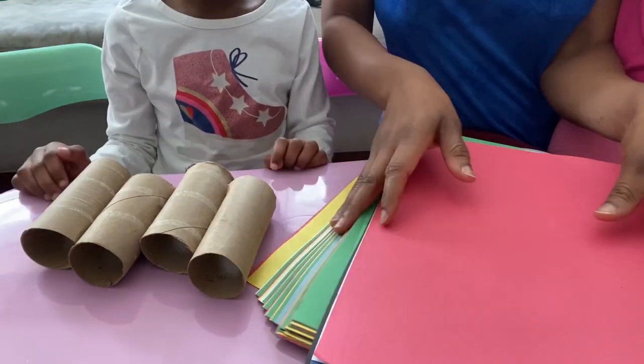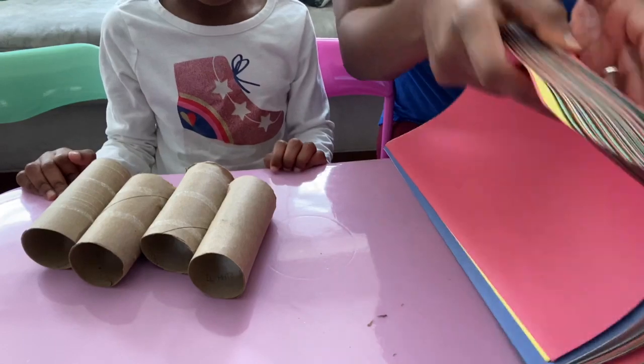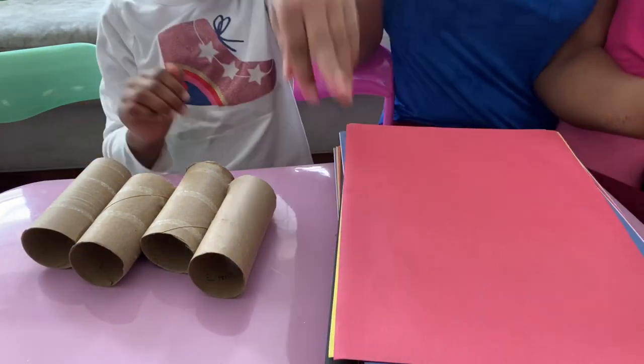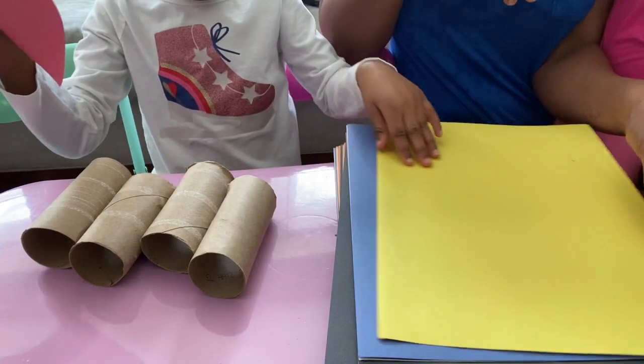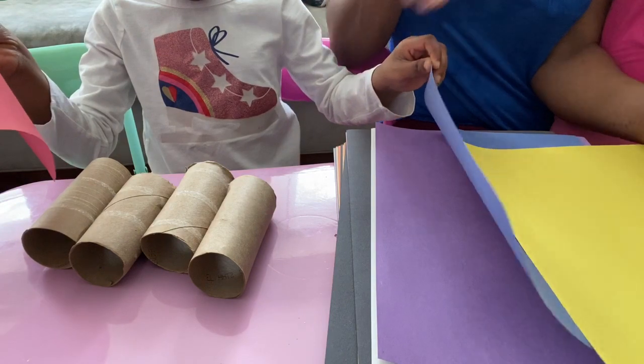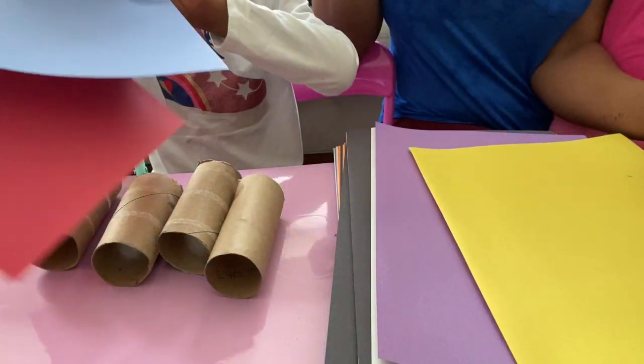So now we could pick which color construction paper we want. So what color do you want on your binoculars? Red. And what other color? Blue? Yeah.